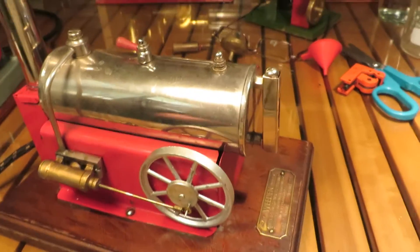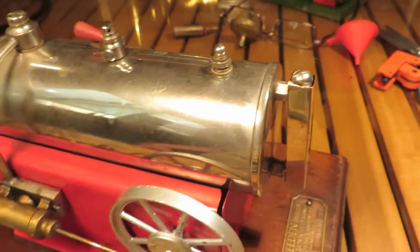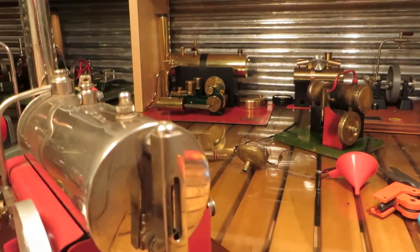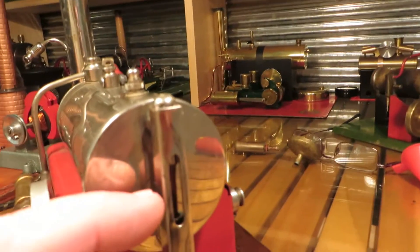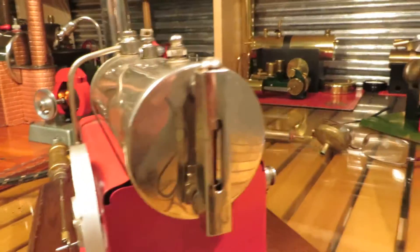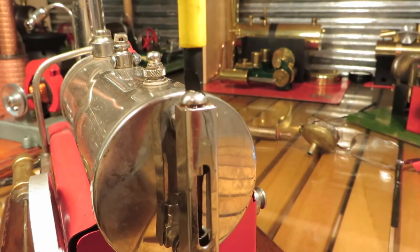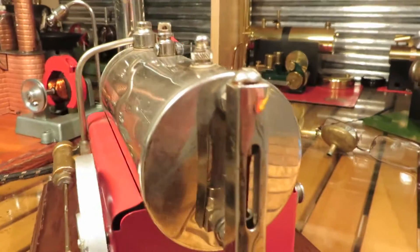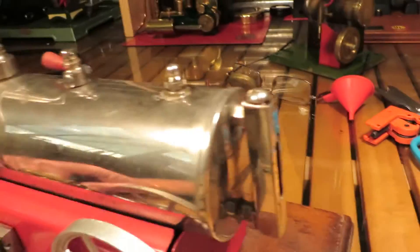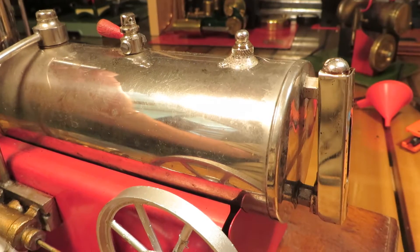G'day fellow Aussie Steamers. Here's that little Whedon that I asked on the forum this morning about how to fix this sight glass. What I've done, because I'm an impatient bastard, is put a little bit of copper tube in where the glass tube is supposed to go. You can just see the copper tube in there, and as you know the copper tube will be pretty hard to see through to check the water level, but I think I could manage not running the boiler dry.